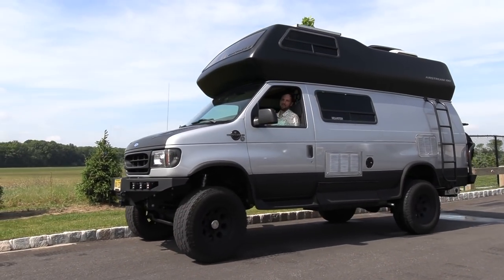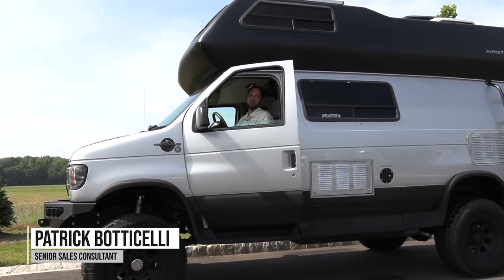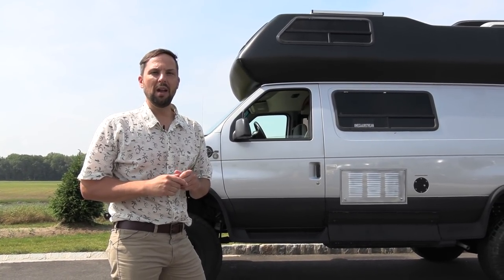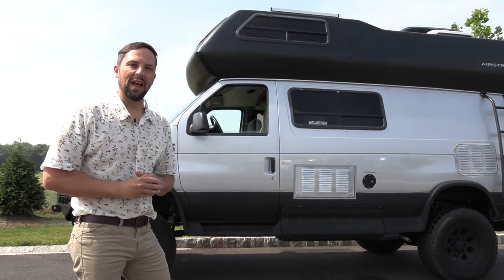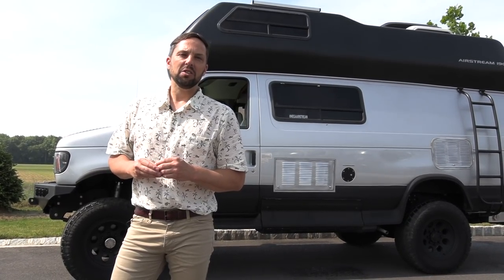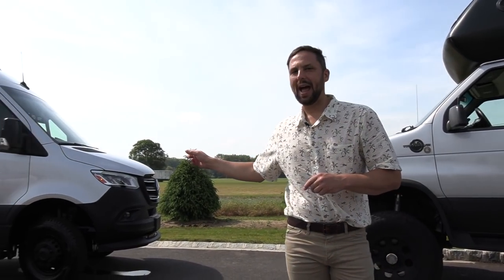Hello and welcome back to Colonial Airstream. I'm Patrick Botticelli. Over the last three years Airstream has been developing an adventure van. This is my own personal adventure van — a 1997 Airstream B190 with the V10 engine that gets seven miles per gallon. The new Mercedes-Benz Sprinter chassis can get 16 to 18 miles per gallon. So I'm going to introduce to you the all-new Airstream Interstate 24X.